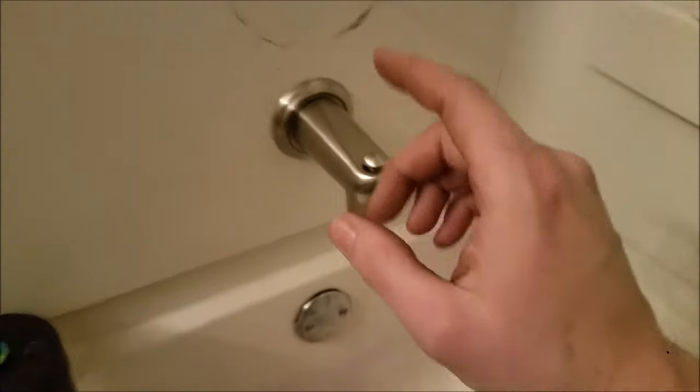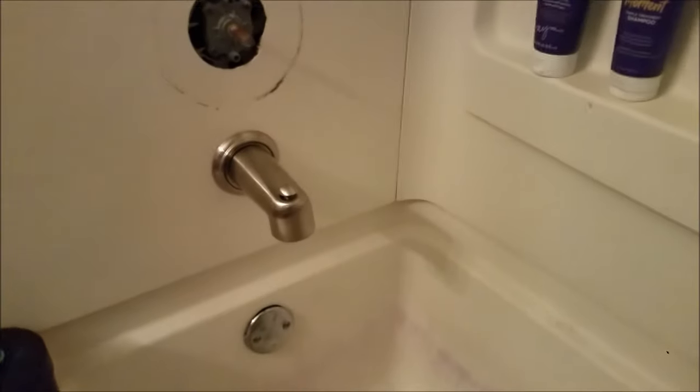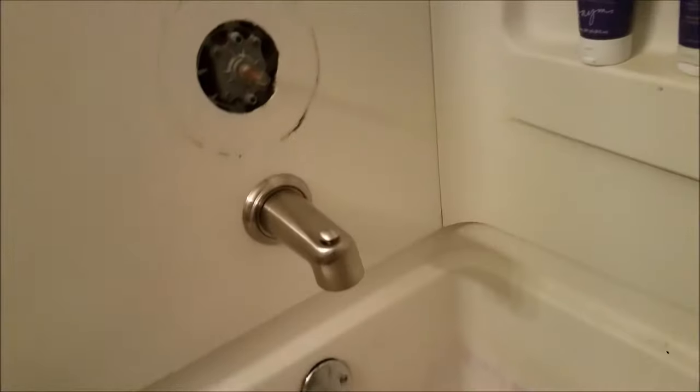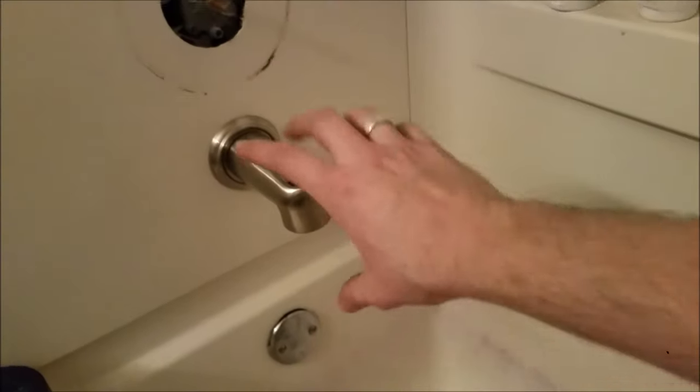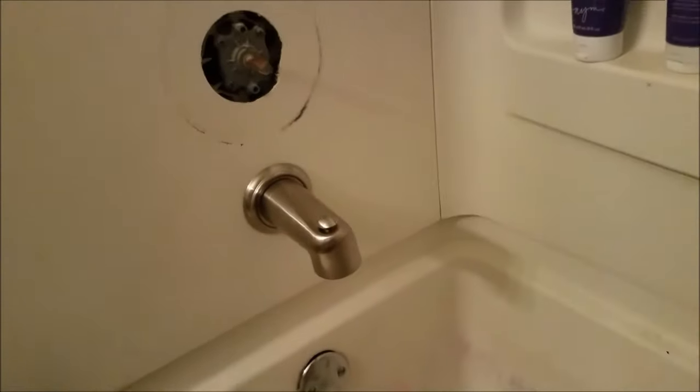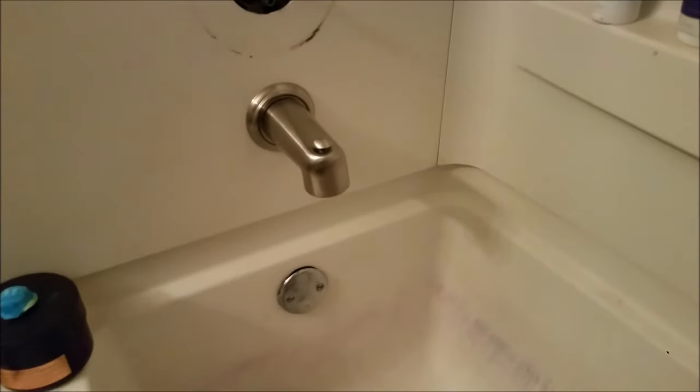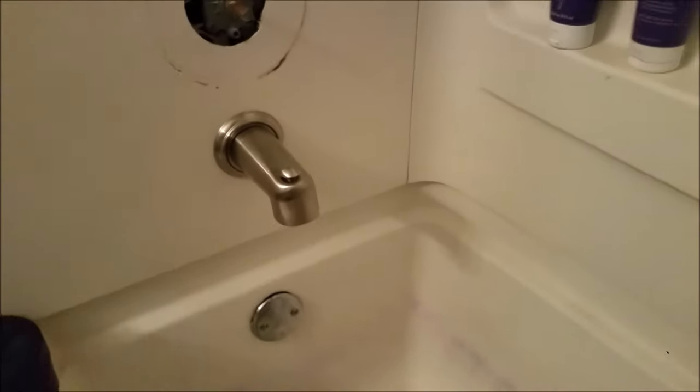Hopefully this video helped you out. If you have one of these spouts where you twist it, you don't see a set screw, you twist it all day and it doesn't come off — well, more than likely that set screw has shifted in there. Probably not the best method, not the cleanest by any means, but with a little bit of knowledge and some elbow grease you can replace it with a much fancier unit.